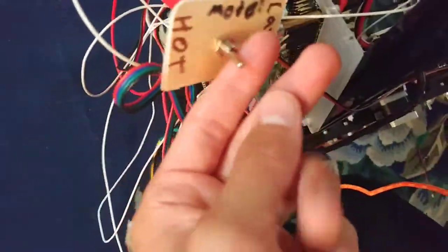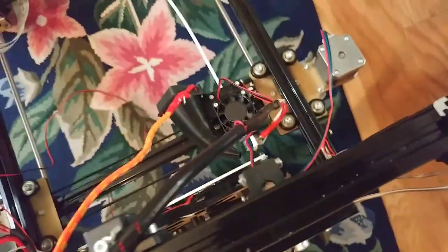I was printing today on one of my two FL-Sun printers — the one that I've modified to have a laser. This is the driver, and then the laser is right there. This is laser mode, where the laser replaces the hot end.